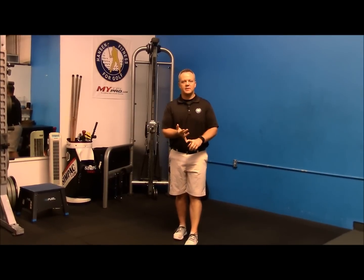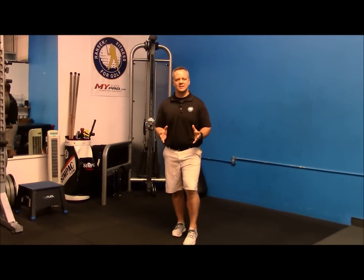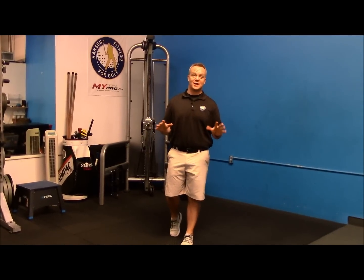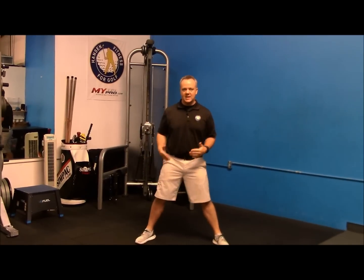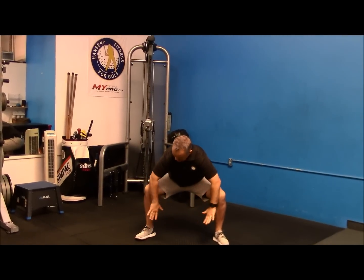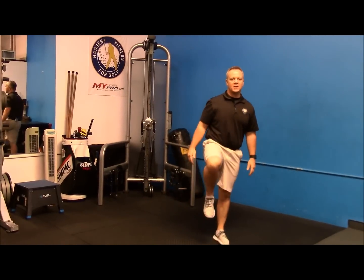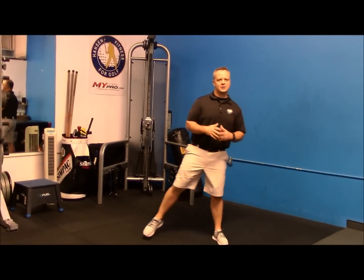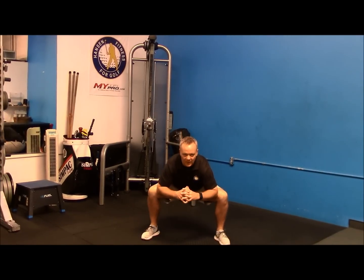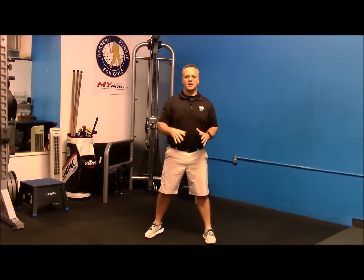What we see in most women is a lack of balance, tightness in the hips, and some weakness in the legs. This exercise covers all three. Get into a wide stance, squat down to about 90 degrees keeping the knees out — that's going to stretch the hips — then stand up to one leg. Squat down wide again, then up to one leg. Three great movements in one exercise for the lower body.